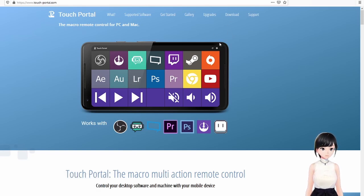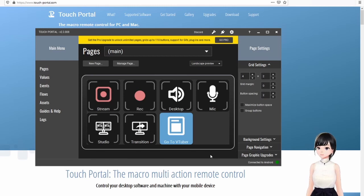When you launch Touch Portal for the first time, it will try to link your phone and your desktop application, guiding you step by step. You have to install Touch Portal both on your PC and on your phone. We have more buttons than the default setup because during setup we told it we'd be using OBS, so it added a few OBS buttons. We also added our own VTuber buttons.